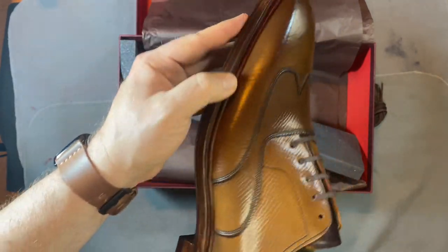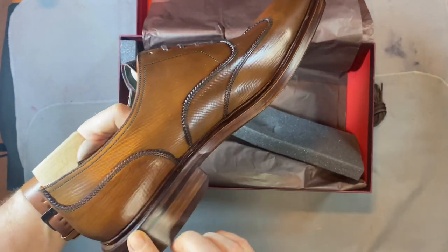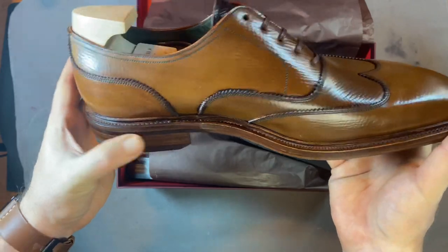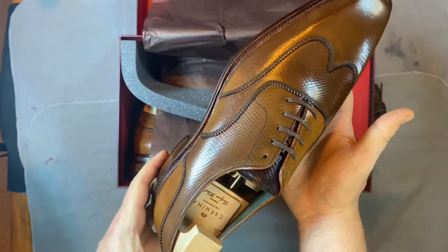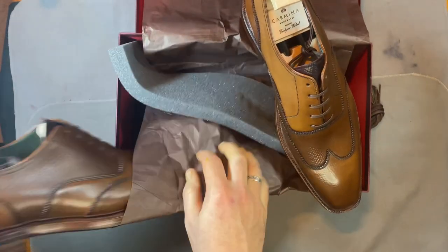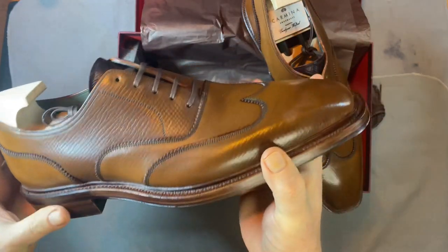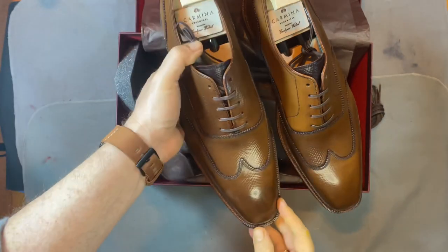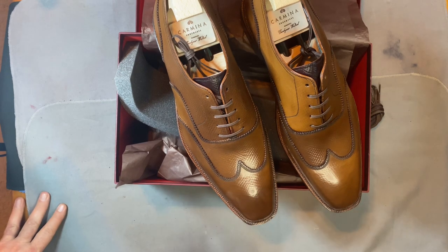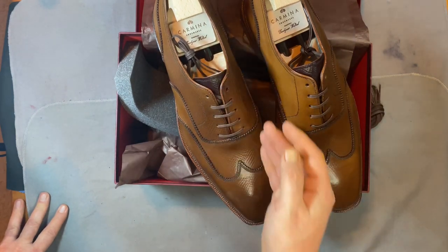I did a storm welt on it again — I actually thought I did flat welt this time, but I have to go back and look. It doesn't matter, I still love the way it looks. So it's a storm welt austerity brogue, which is very different and a new piece to my Carmina collection. This is on the Simpson last, which is a different last for this shoe — it's usually on the Rain last, or I think it was on the Bugour last. They had a bunch of different options and I really changed it up.